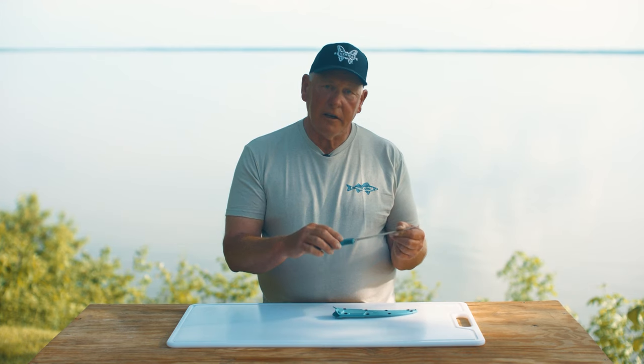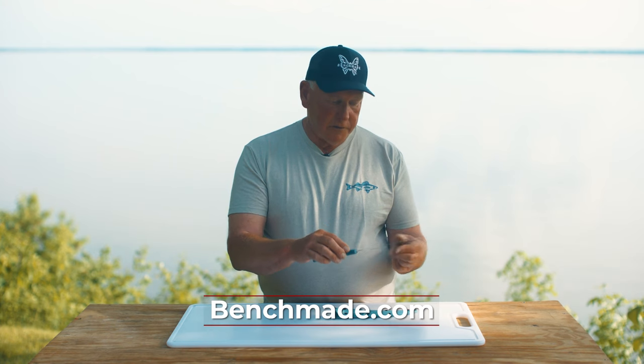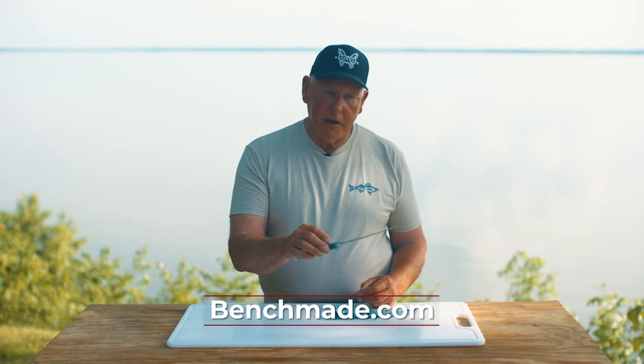Knowing that a product is made in America is really at the top of my list for features, and you combine that with all of the perfect balance, the sharpness, the design of the blade — the Fish Crafter is an ideal fillet knife that you're going to be able to use and love for the rest of your life.